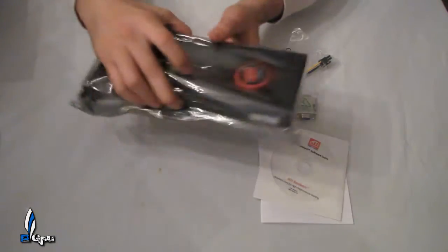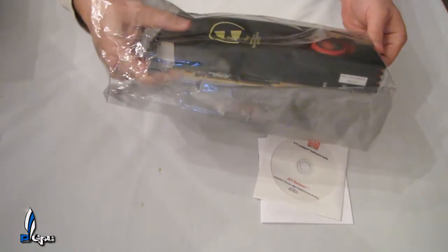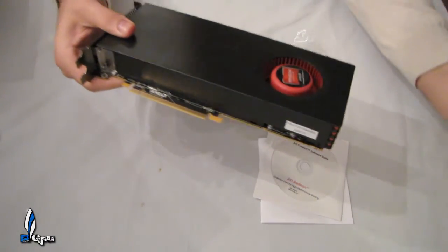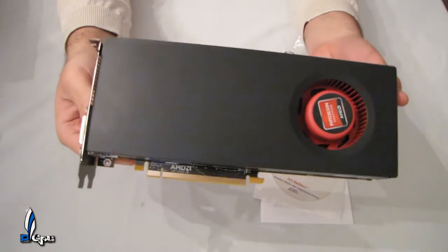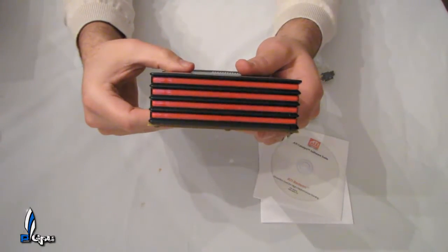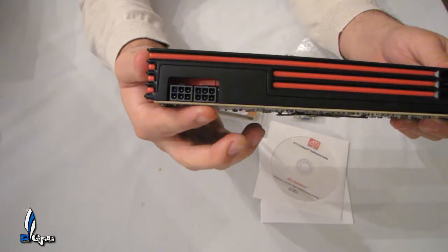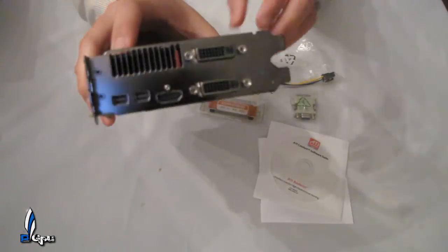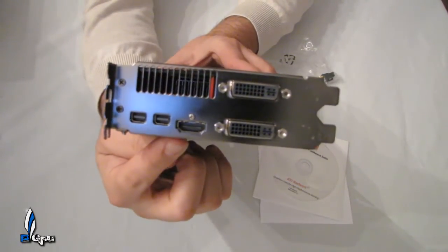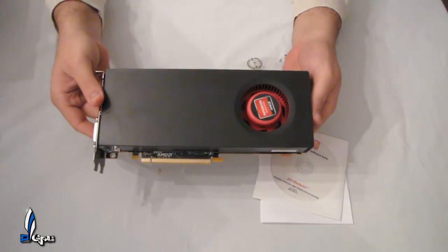Here's the card — very clean, just a black matte finish, not glossy. Very nice design with red stripes, black and red which is a good color combination. It has two 6-pin connectors from your power supply. On the back there's ventilation at the top, and it features two mini DisplayPort adapters, an HDMI port, and dual DVI.